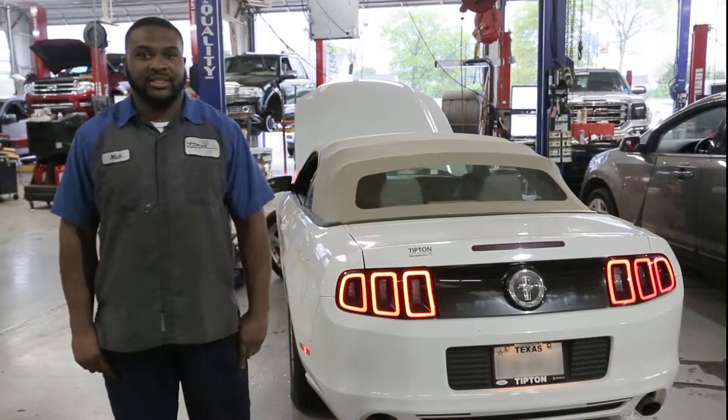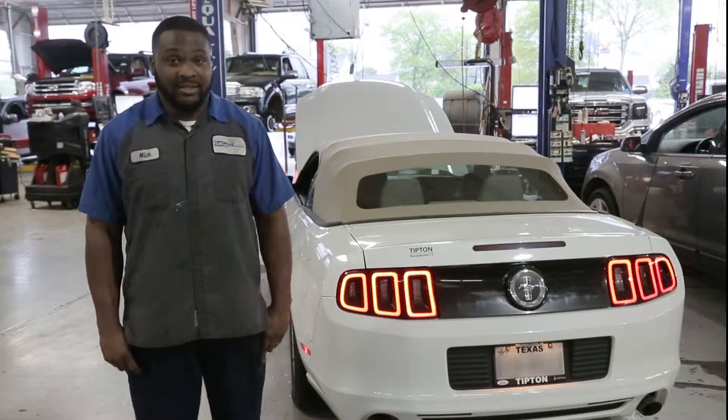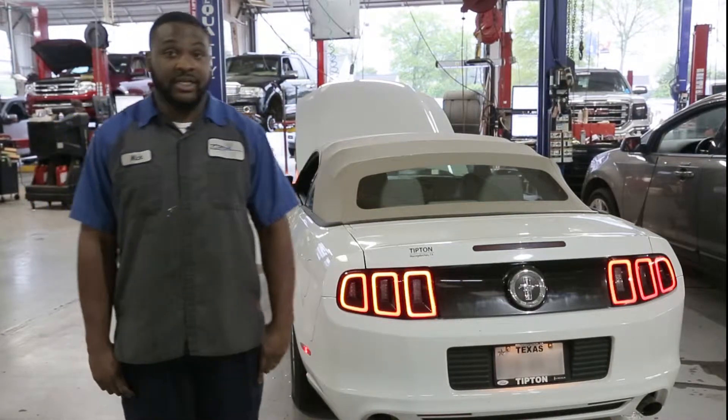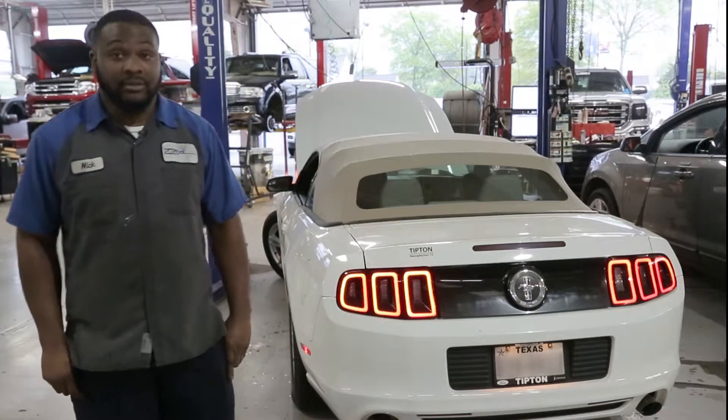One of the first things I'm going to recommend checking is exterior lights. We're going to start with the brake lights in the back. You can get somebody to sit inside the vehicle and turn the key on and press the brakes, and make sure the brake lights work accordingly.